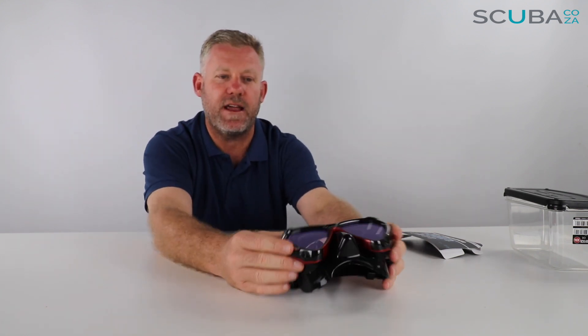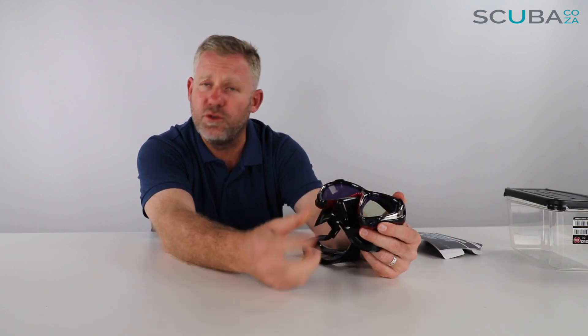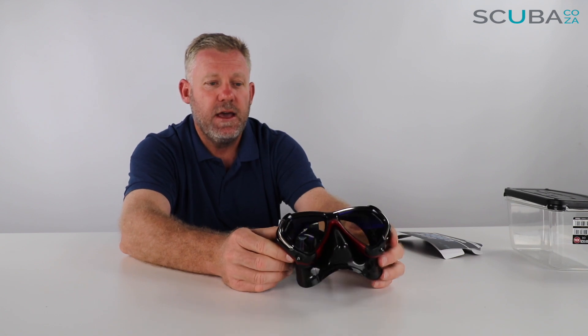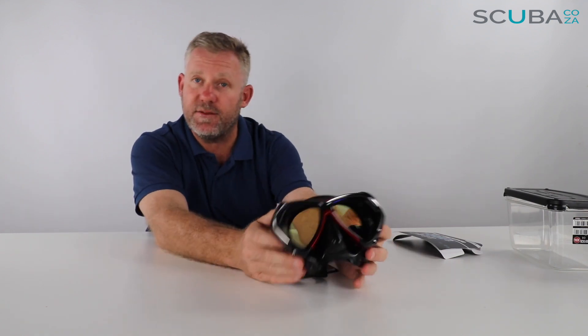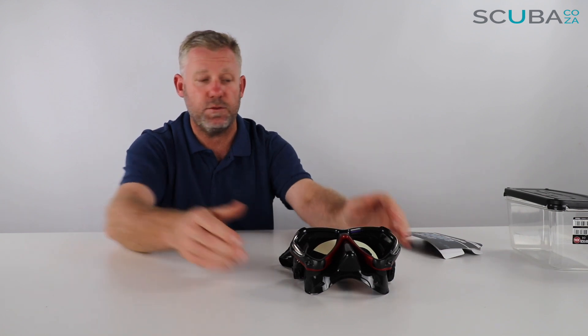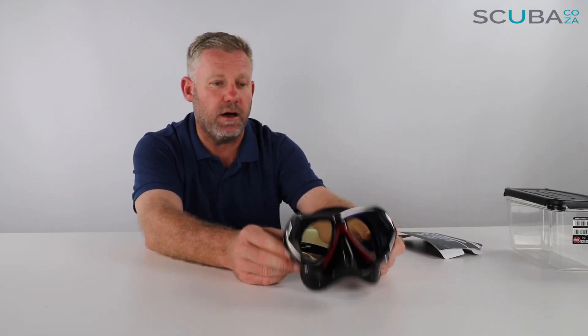The nose pocket is a standard nose pocket — it's not super soft, so you do need to give it a good pinch to equalise as you swim down. One of the things I've noticed in testing this mask is the skirt is quite big, so it's for a large or standard-sized face; it wouldn't suit a narrow face. My wife tried this mask and found it was leaking because she's got quite a narrow face. I tried it and it worked really really well, so it's ideal for an adult with a slightly larger face.